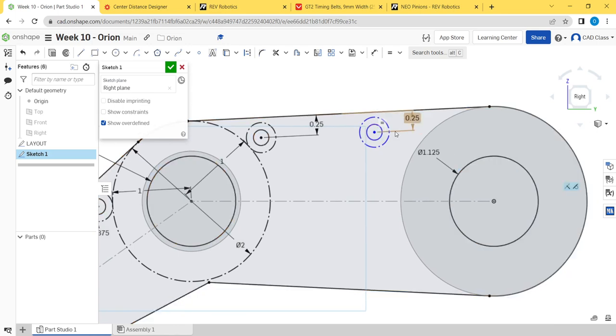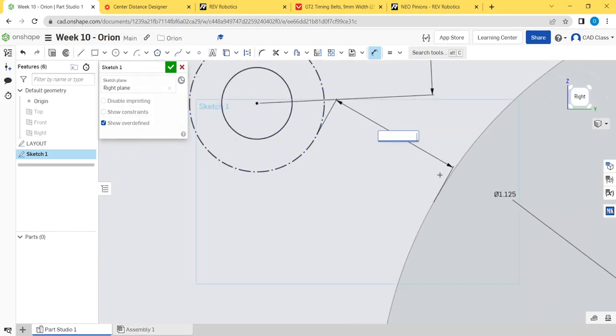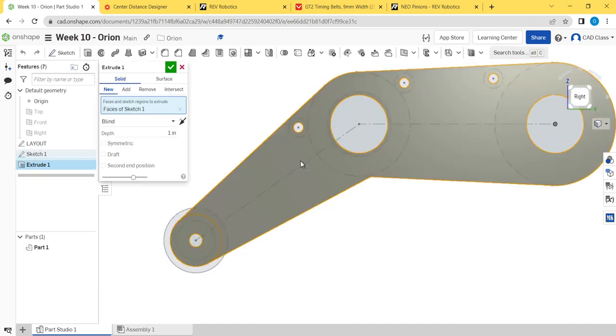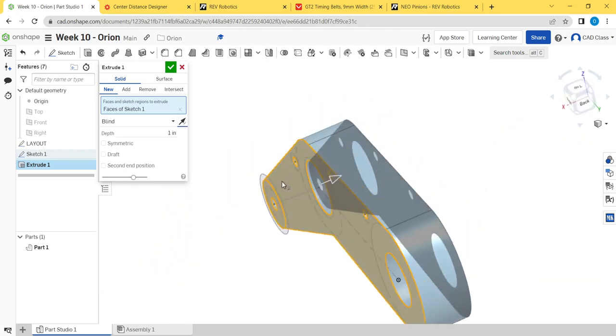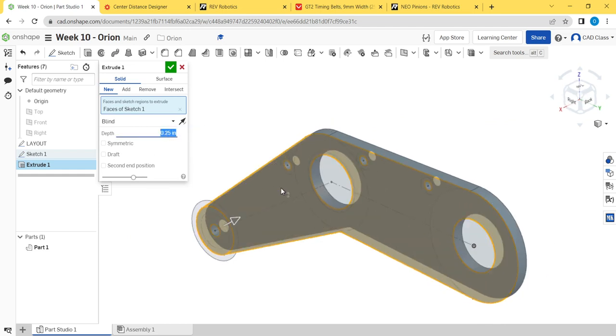There just needs to be some gap between this standoff and the motor — about an eighth of an inch is fine. That looks good. Now we're going to extrude this out, going away from the origin, at 0.25 inches.